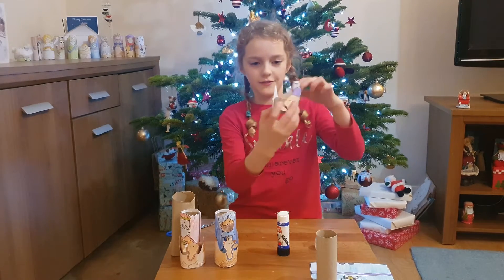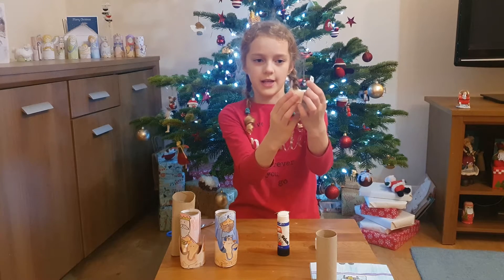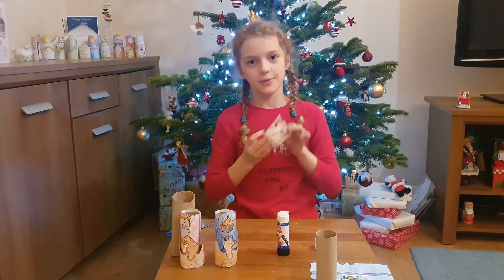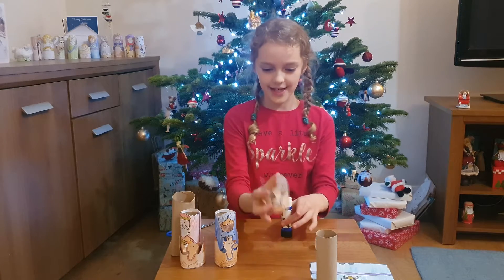If the camels overlap, which mine does, stick the tail a bit over. As if it didn't have a tail because you covered it up, that would just look a bit weird. That's my camels done.